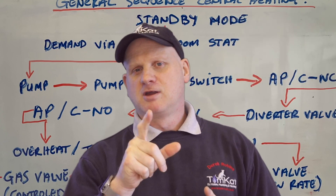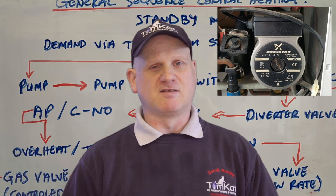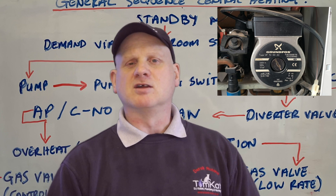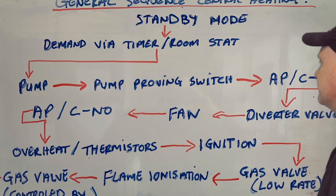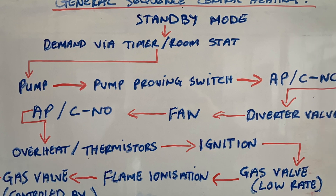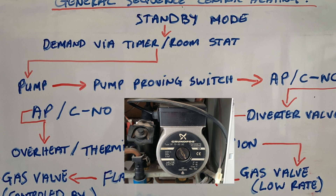Well, you'd be wrong, because it was actually the pump that is the first thing that turns on. So let's have a look and see what this sequence actually is. You can see we start at standby mode, then we've got demand via the timer or the room stat. Once we've made the demand, the pump comes on.